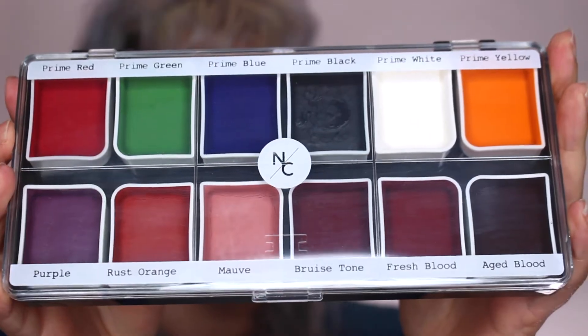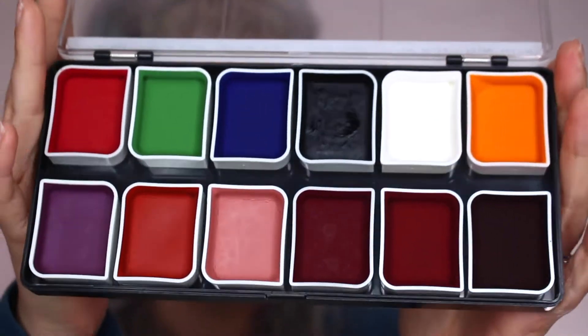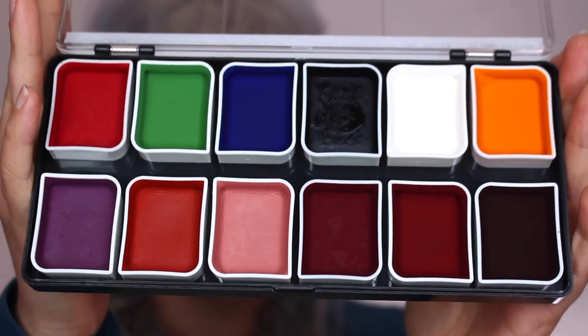Next up we've got the Effects palette. In it you get your primary colors, white, black, and then bruise and blood colors. This one is incredibly handy because you can basically mix whatever color you want with it. With alcohol palettes, you have so much freedom — the whole point is for you to mix your own color, so they're extremely customizable. You can adapt the color for any situation and any skin tone.